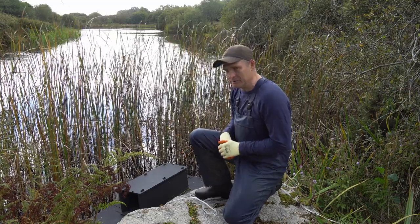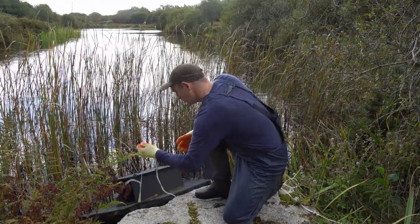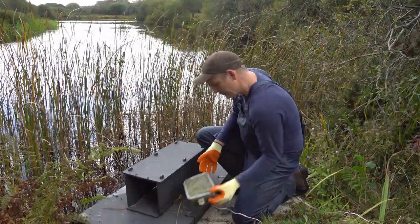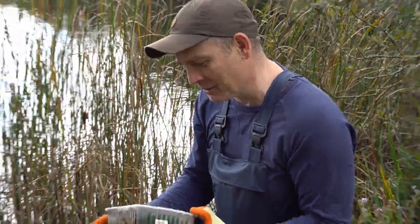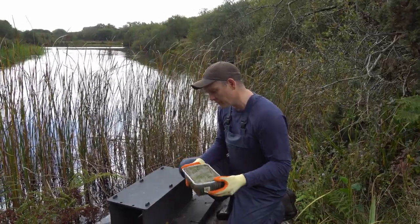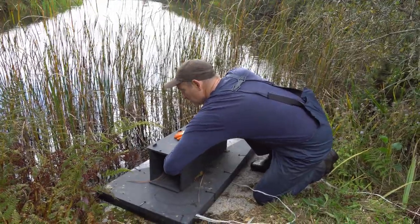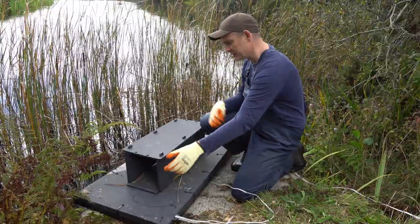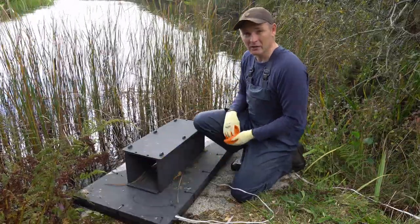These are the rafts that we're using to monitor for mink and also for water vole. I'm just going to pull it out of the water and explain how it works. Inside the raft, we have this clay footprint trap. I checked this for footprints and there are no footprints on here, but animals such as American mink, otter, and also the water vole will climb onto these rafts to have a look. They're inquisitive, so they'll go under here in the tunnel and leave their footprints in the clay, and we can identify them from that.